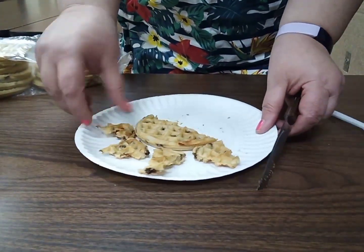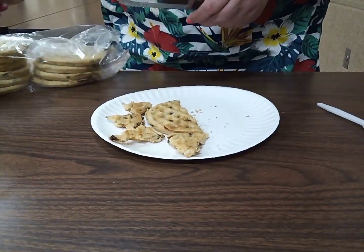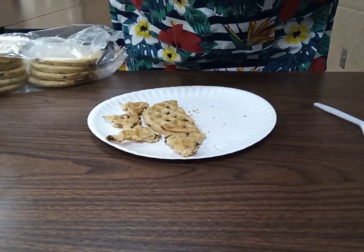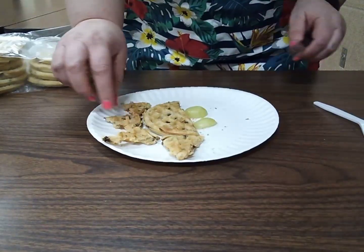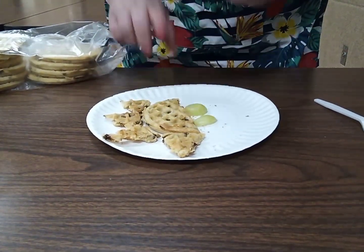Then we're going to put a head there, and then put the spikes there — so it's a stegosaurus! Then, like I said, you're going to take a grape or strawberry, cut it in half, and those are your little legs. You can also place the strawberries or grapes on top, whichever you like.